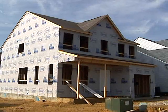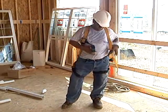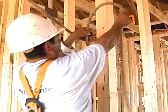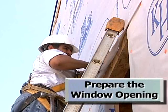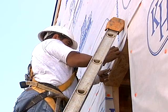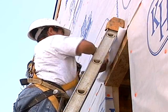The building enclosure includes window openings. Additional fall prevention measures are taken before the window installation starts. The house wrap is prepared by folding the top portion up until the window is installed.